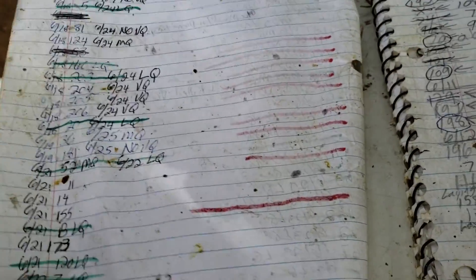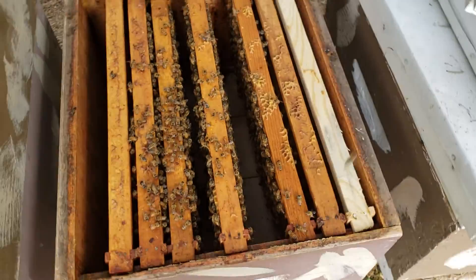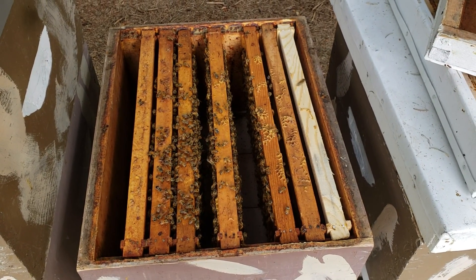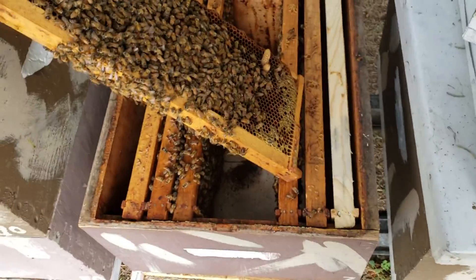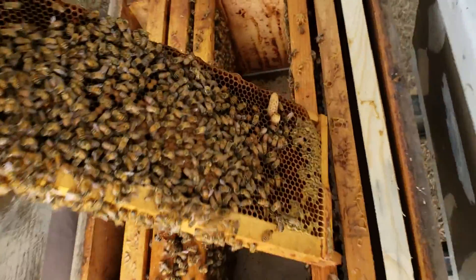I always have the center frame that has brood and eggs — that's the frame where the queen cells would be. It's very important to keep good notes. If you didn't write things down and you don't have a really great memory, you wouldn't know what's going on.